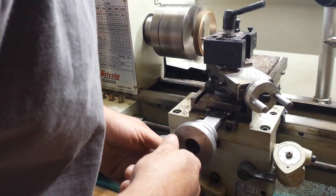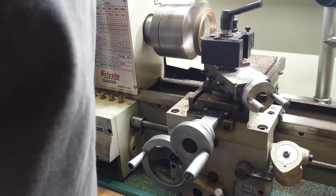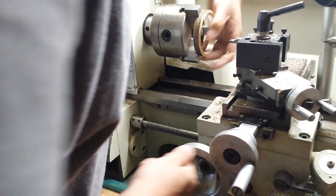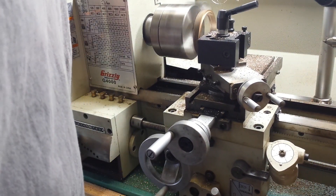When we're finished with the internal diameters, we're going to go ahead and clean up the outside, face it, and put a rounded edge on the outside of the ring. Let's do a test set real quick.